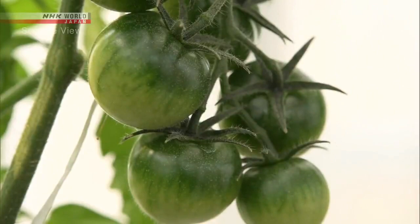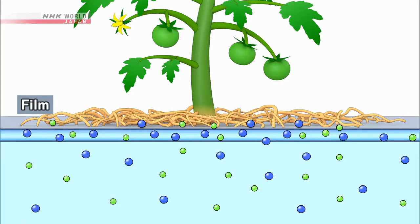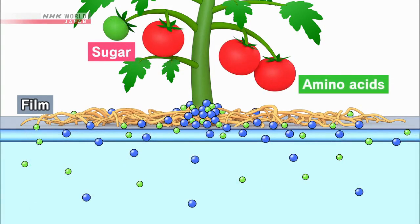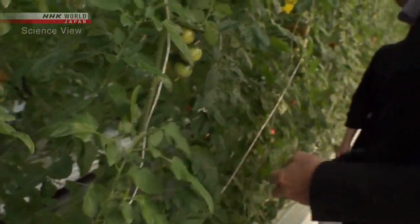When plants grow in this film culture environment, it maximizes their potential. Plants try to absorb as much water as possible from the film, so they raise the rate of photosynthesis, creating more sugar and amino acids. This increases the concentration of nutrients in the plant. As water moves from areas of low to high concentration of nutrients, it allows plants to take in even more water. Tomatoes grown with this method are said to be several times more nutritious than an ordinary tomato.